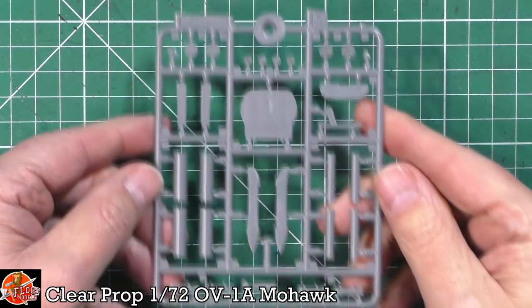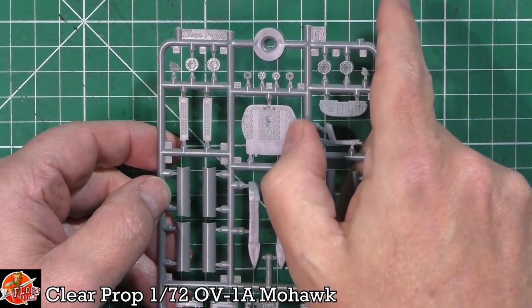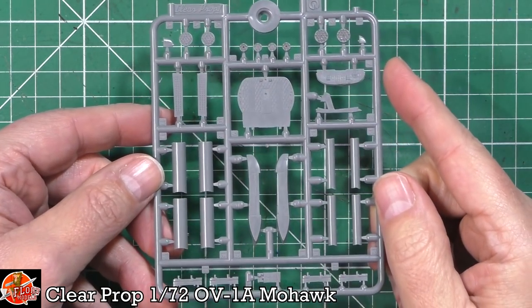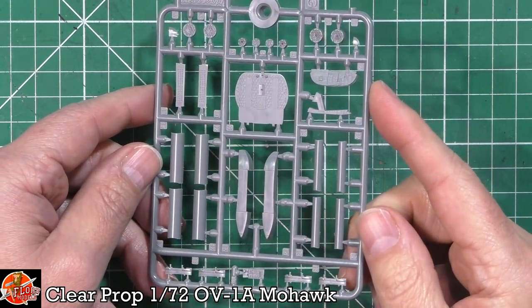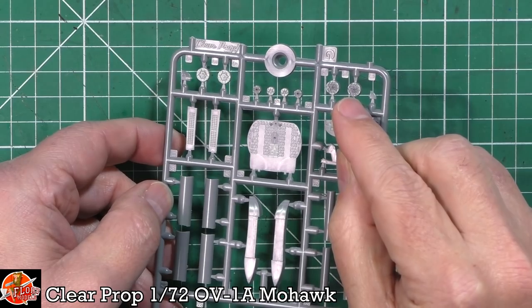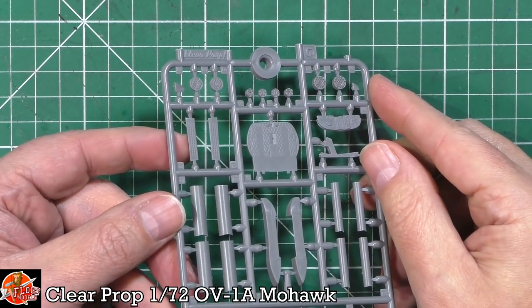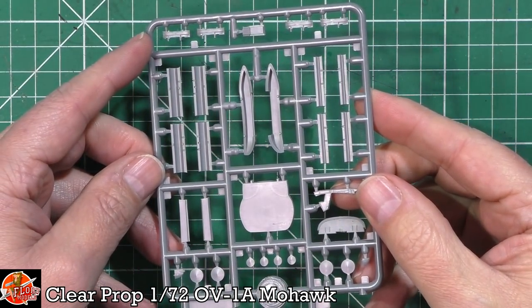On this sprue, we've got various parts including that sort of soundproofing fabric effect right the way through. Got the instrument panel, the rocket pods, and these chaff/flare buckets. We've got the pylons - really nicely done. Beautiful detail. The detail on these rocket pods is fantastically done - very, very nice indeed. Even on the blind side, no problem with that at all.